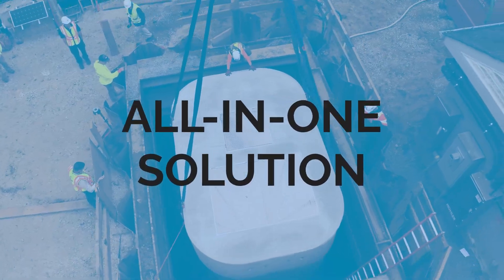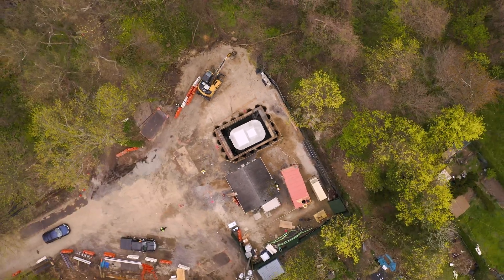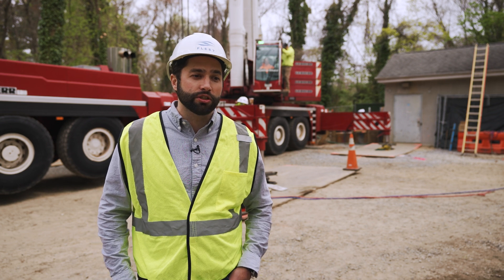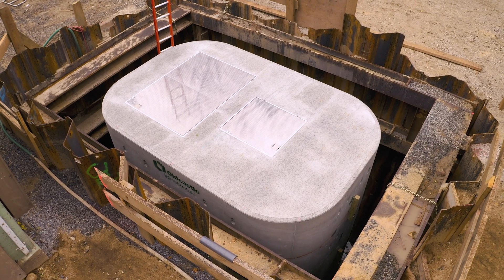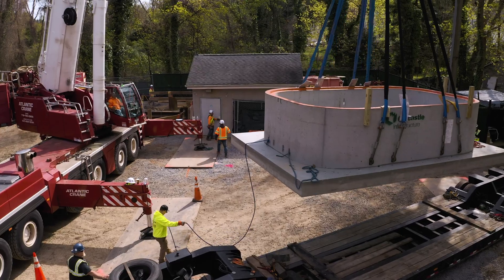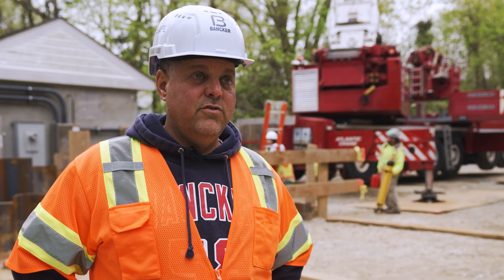The one-lift is a great solution for our customers in terms of infrastructure — it allows us to provide a complete package from design to finish. One stop, one solution: they get the pump station, the pumps, the controls, and support for years to come. I think this could be the new innovative way to make these pump stations work, and I look forward to using the system again.